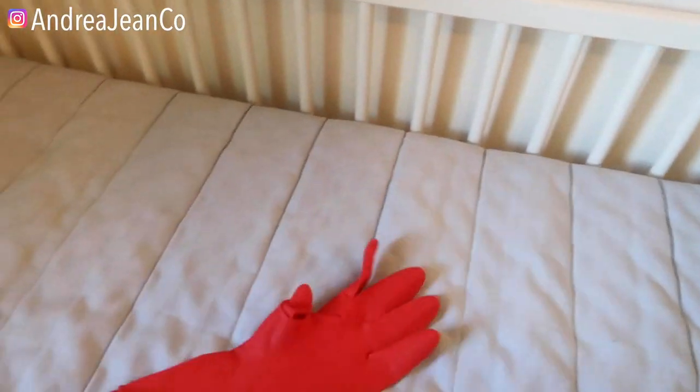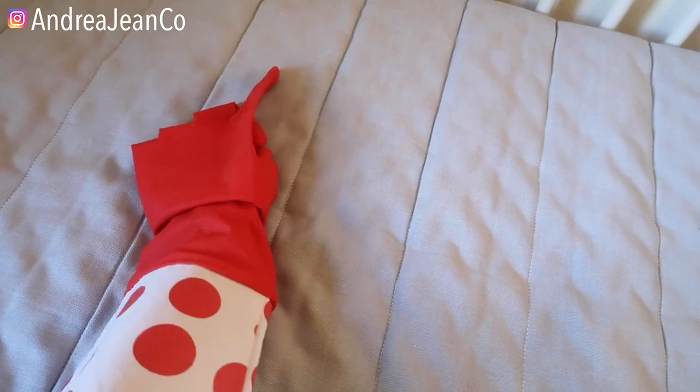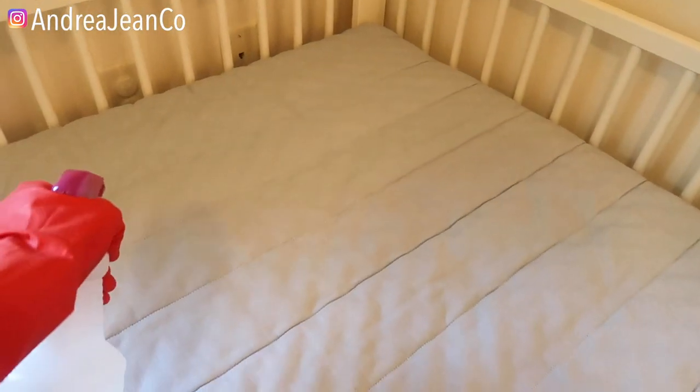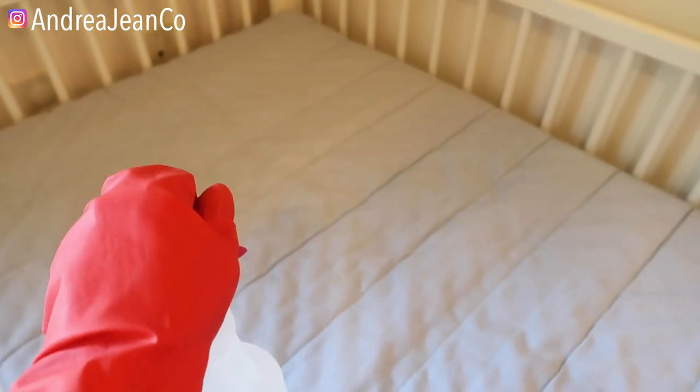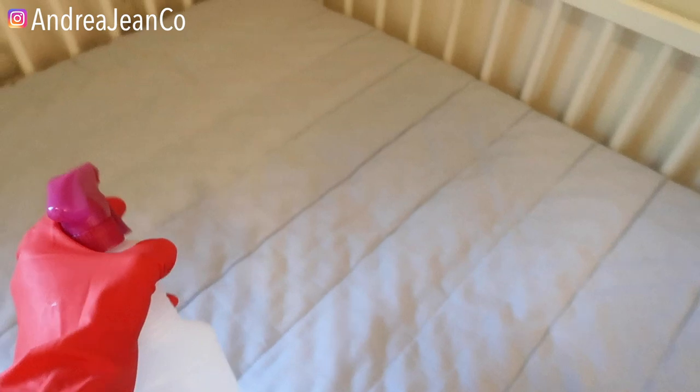I do have a little Dollar Tree glove here. These gloves from the Dollar Tree are awesome, absolutely awesome. And the spray bottle is also from the Dollar Tree — saving you time and money, my friends.